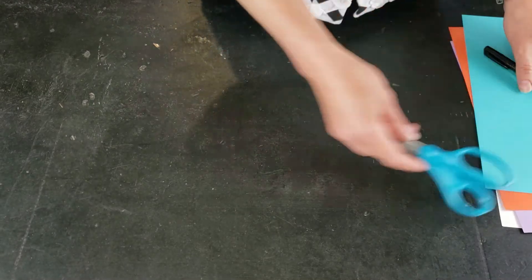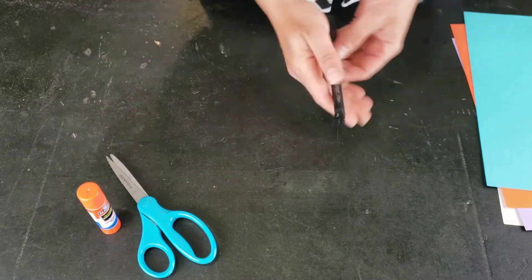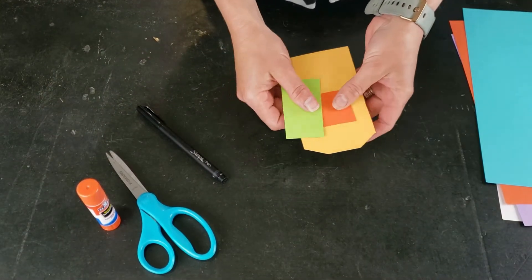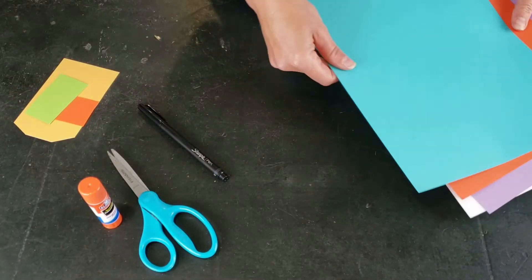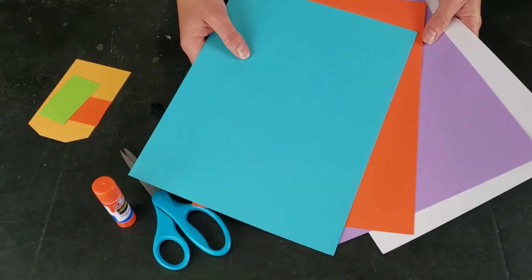For today's project you will need a pair of scissors, a glue stick, a marker, perhaps some little scraps of paper, and a large selection of colorful cardstock.